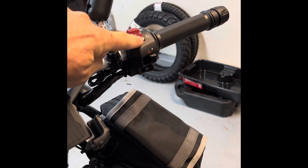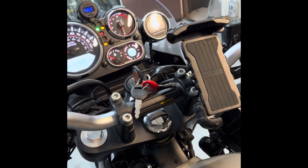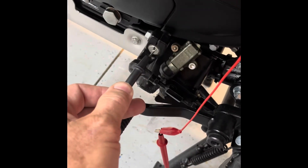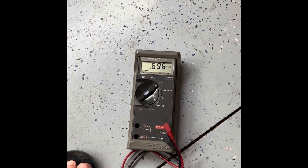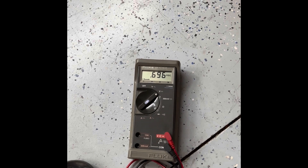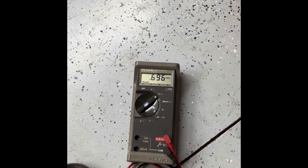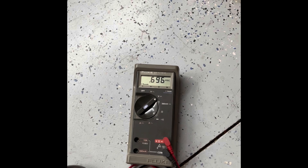Switch in the run position, key on. Come back down here, ground this to your engine, and check your voltage. Mine, I set it to 0.70. Right now it's 0.696, so maybe when I tightened the torques down previously it affected the adjustment.